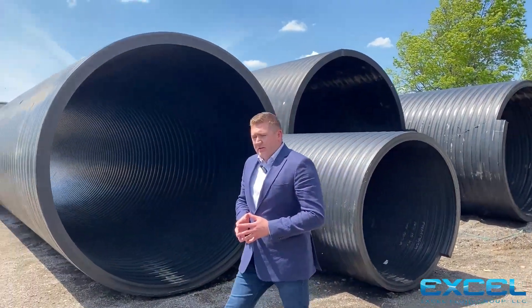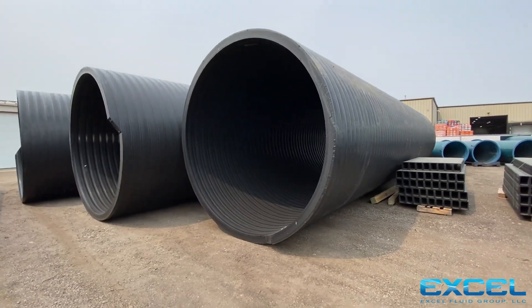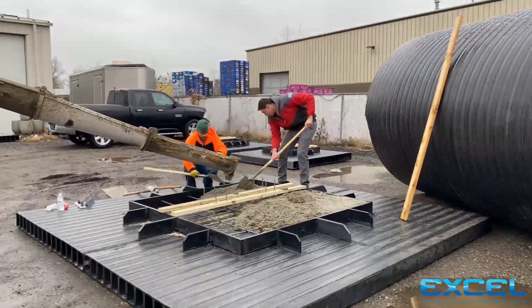You can see there's a variety of different diameters — 5 foot ID up to 11 foot ID. We stock here at Xcel Fluid Group and fabricate these into turnkey wet wells and manholes for both sanitary wastewater applications and landfill leachate applications.